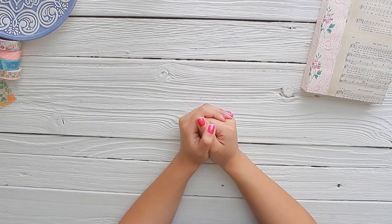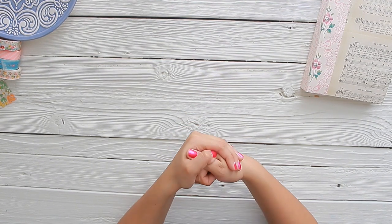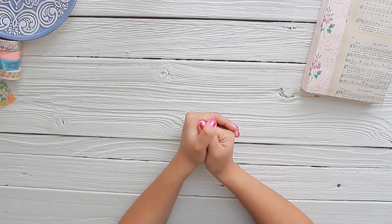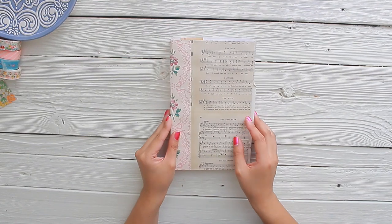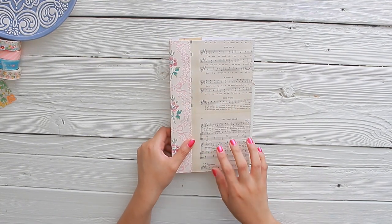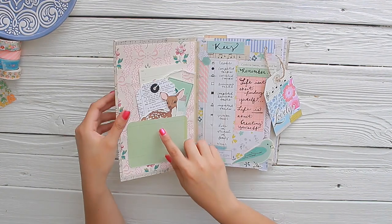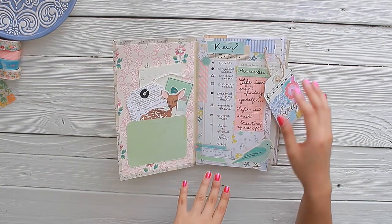Hello everyone and welcome back to Amity Bloom. My name is Nazzy and today I'm going to be sharing with you how I go about doing my first ever plan with me in my bullet journal. This is the bullet journal I created a couple weeks ago and showed a tutorial on how I created it. I already shared a process video of how I created my key and my front pocket.